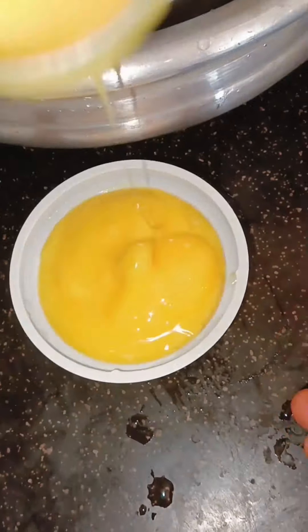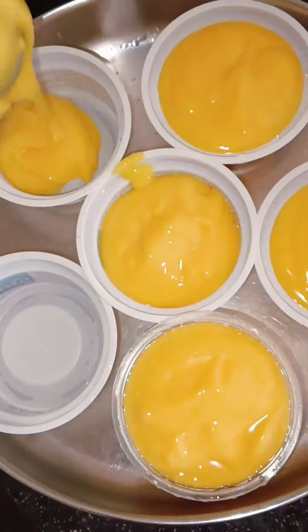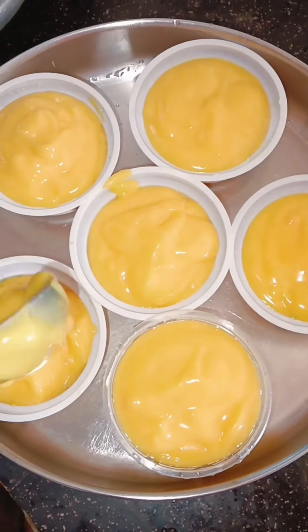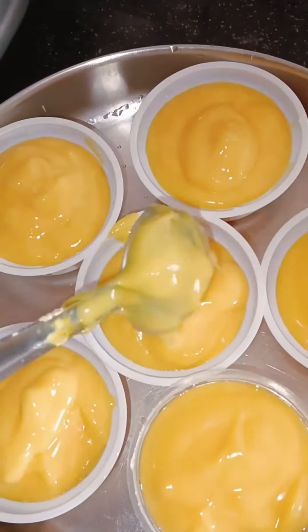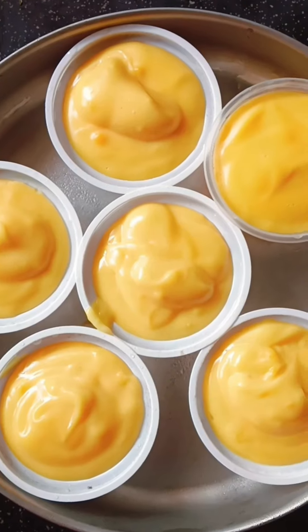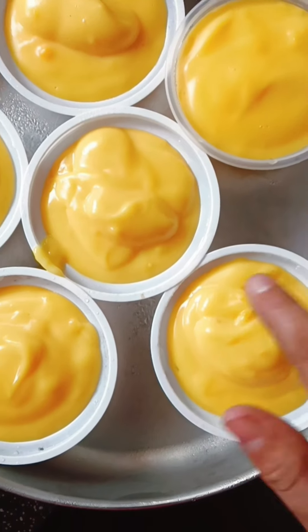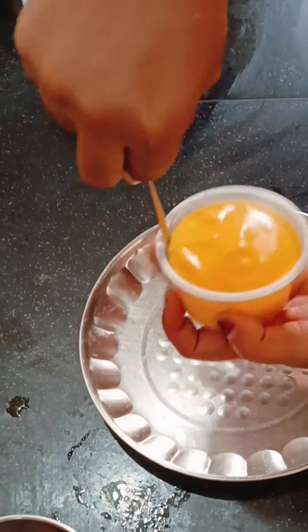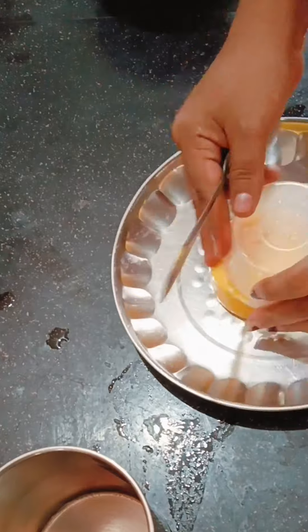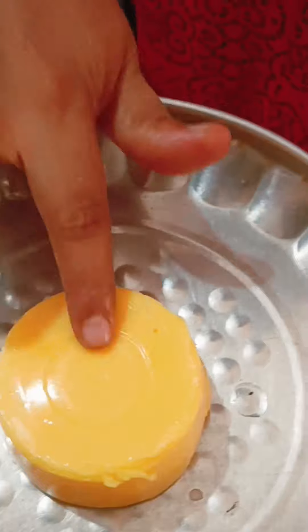You should see a little ice cream texture. We will put it in the freezer and the fridge. We will put the pudding in the freezer for 2 hours.